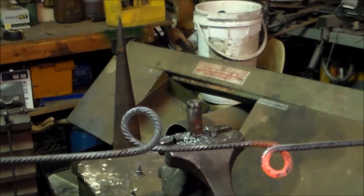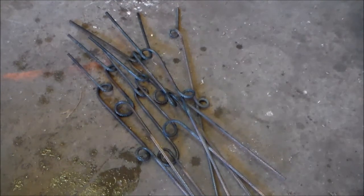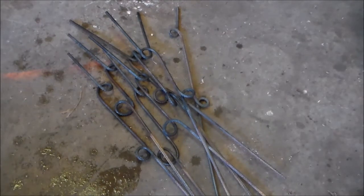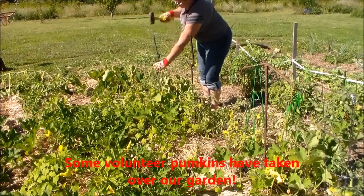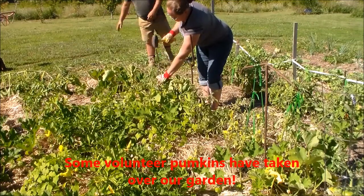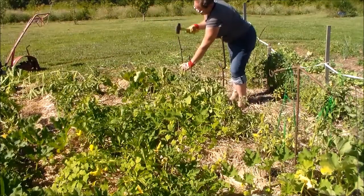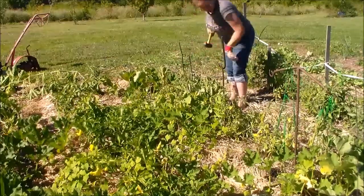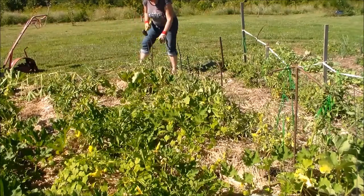There's two loops. Alright, there's eight of them. It took me ten minutes to make those. So a dollar a piece, eight dollars in ten minutes, and that'll stake up eight tomato plants. Hit it on the second loop.